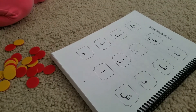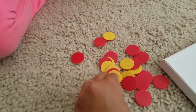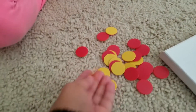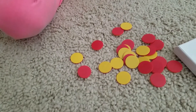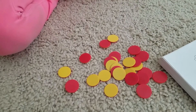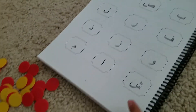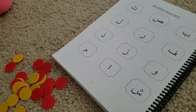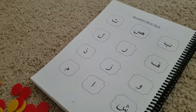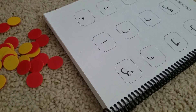So today we're going to do something new. I have these little circles for you — choose a color, red or yellow? Yellow! Okay, so what you're going to do is, if you know a letter, you tell me the name of that letter and then you cover it. A leaf — where is a leaf?